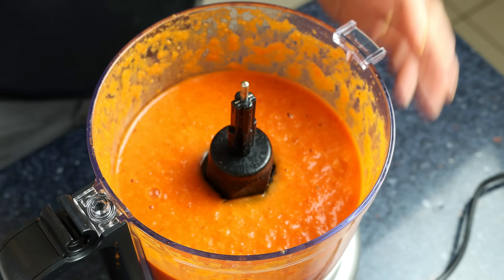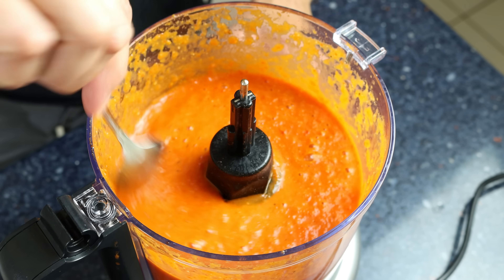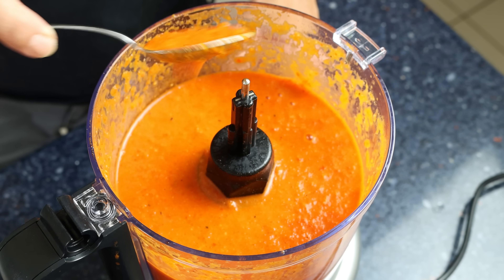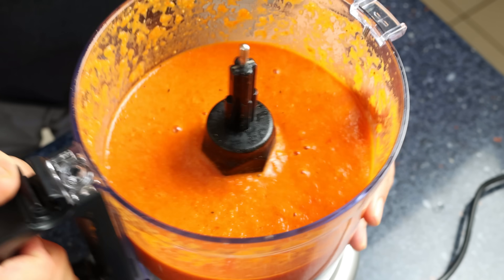That's the exact texture you want from your sauce — a beautiful creamy goodness. For the next step, I'm going to transfer the sauce into the same pan we cooked the vegetables in and heat it with a medium heat.